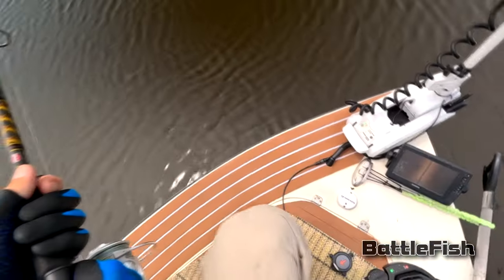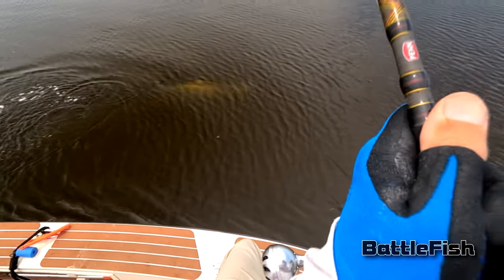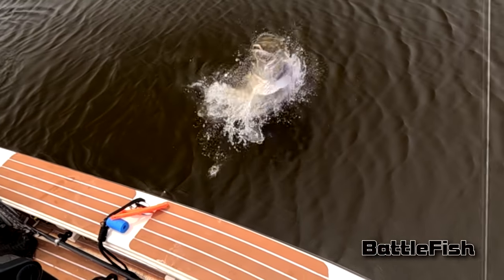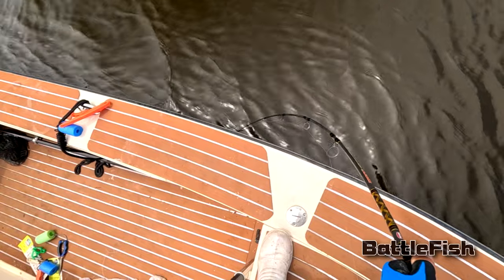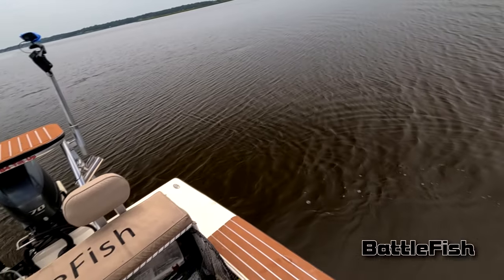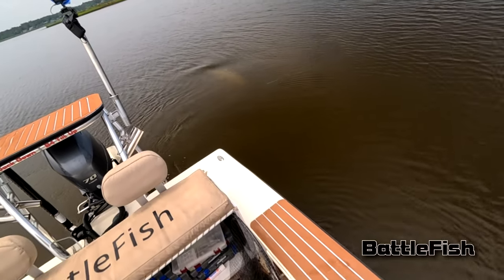It's extremely hard to hook a tarpon on artificial bait. I believe it's the weight of the bait — they're able to whip it out of their mouth before you can get the hook set. There are also very few spots in a tarpon's mouth where you can set a hook. My hookup ratio on artificial is probably one catch out of every five or six bites. With circle hooks and live bait, it's almost 100%. I definitely prefer artificial for tarpon, even though I don't get as many bites — when you do, as you've seen in these videos, they're rather exciting.